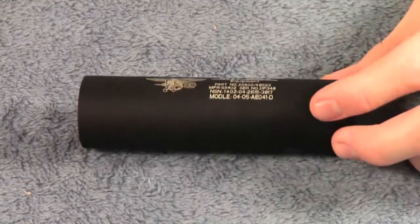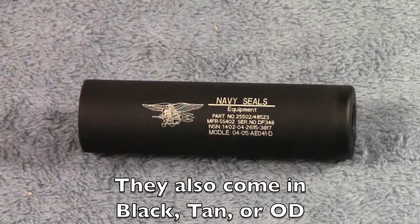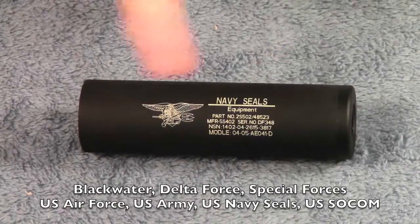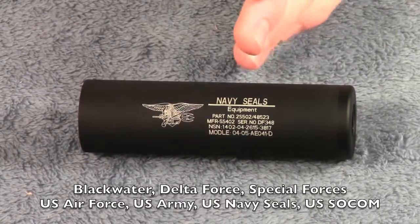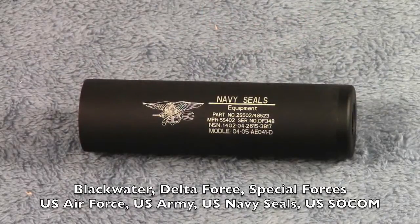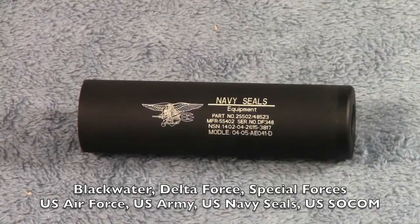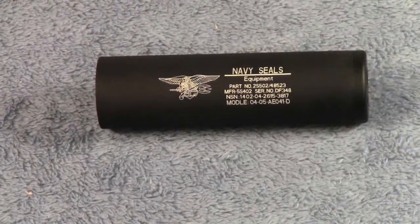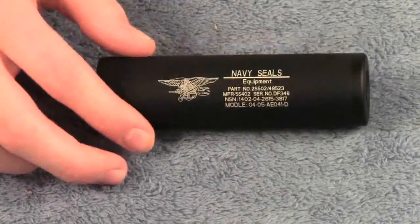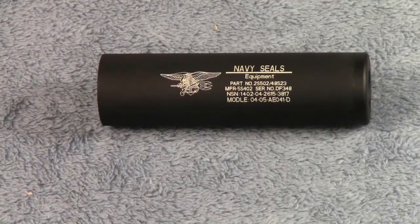First thing I wanted to talk about is this logo right here — I have the Navy SEALs version. I'll put in an annotation at the bottom of the screen showing the different logos this comes with. AirsoftClub has a variety: you can get the Navy SEALs one like this, they have Air Force, Army, Special Forces — a ton of different logos and engravings. I just went with this one, I thought it looked cool.